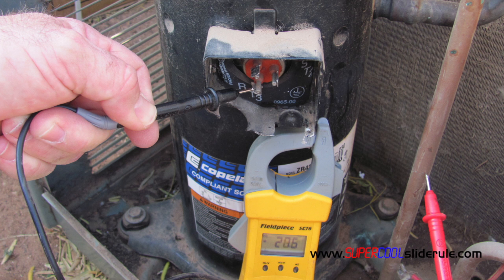Next, switch your tester to continuity and test each terminal to ground. If there is continuity to ground on any terminal, the compressor is bad and must be replaced.